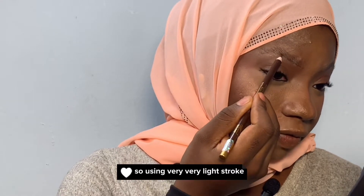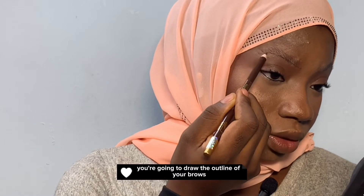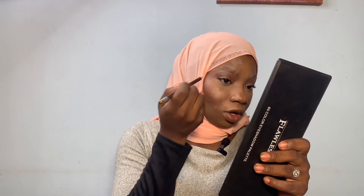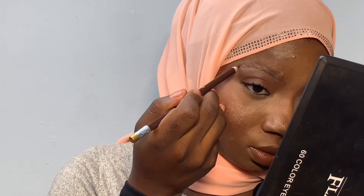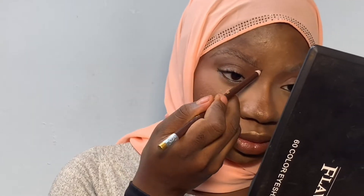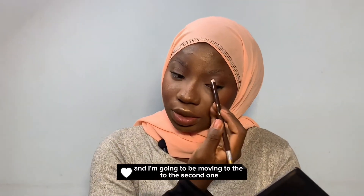Using very, very light strokes, you're going to draw the outline of your brows. Always start with the bottom one, and then I'm going to be moving to the second one.